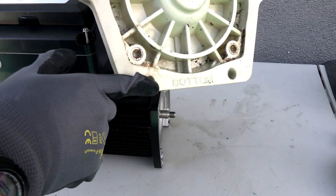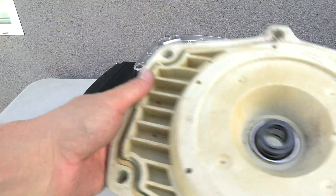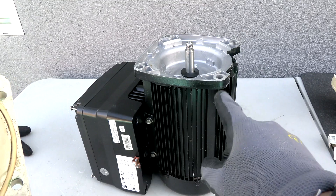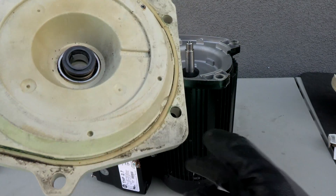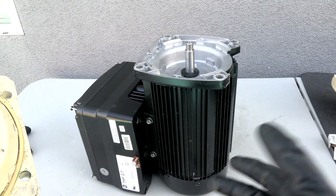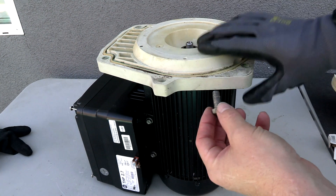You can see the seal plate is marked 'bottom.' I'm going to take the seal plate and put it on the Nidec VS motor. Note that this is a square flange VS motor for a square flange pump — you also have round flange VS motors if you have a round flange pump. Now I'm going to put the bolts back in.